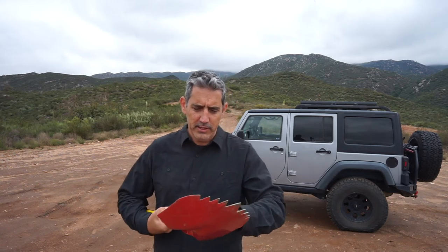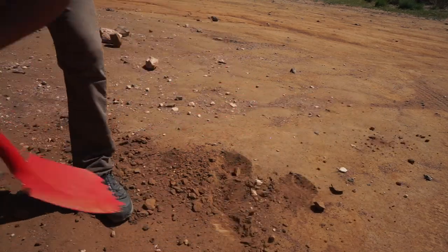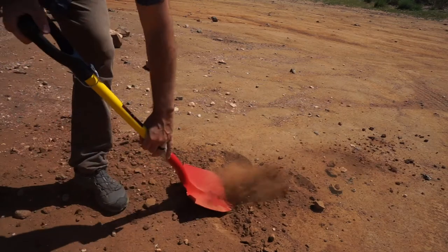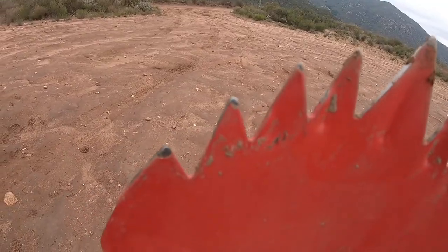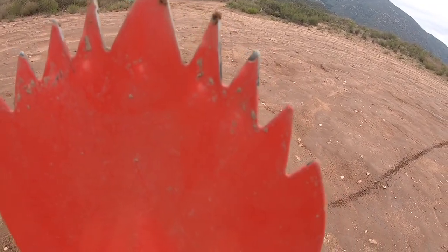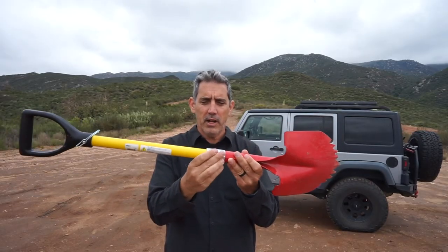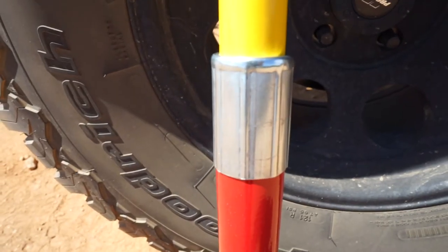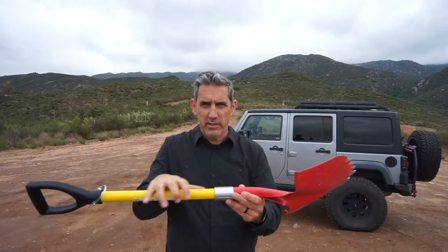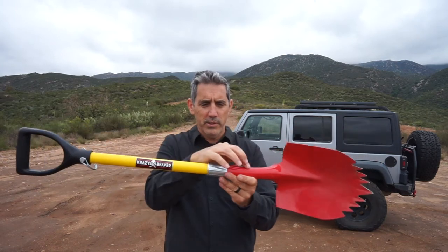It's anodized with this nice red coating, but that does wear off. The point is to avoid rust, so you're going to get some of it worn down on the tips and blade where you're using it a lot — no big deal. It also has a metal collar that holds the handle to the shovel head, and there is a reinforcing rod inside to strengthen the whole thing. This is a common point of breakage with a shovel, so they've reinforced it inside there.